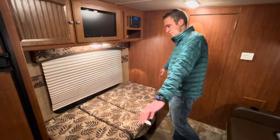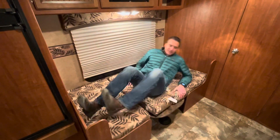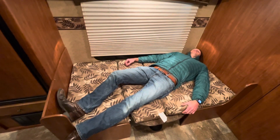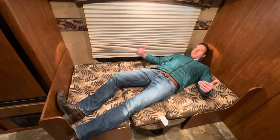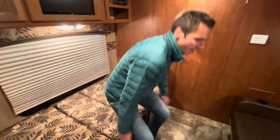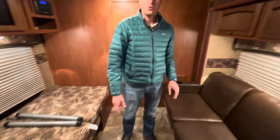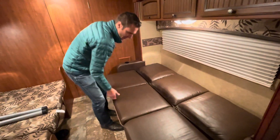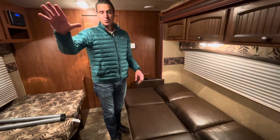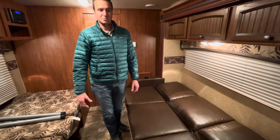Here we've got our sleeping surface up and going in just minutes. At 6'3" I'd have to go kitty-corner or hang a leg off, but the average person would fit pretty decently — it'd be great for kids. We also have a jackknife sofa on the other side that makes a nice bed as well. So with the walk-around queen bed up front, the booth dinette down, and the jackknife, you could sleep five to six people in here depending on size.